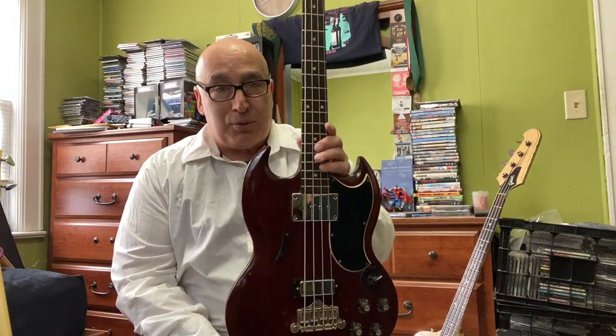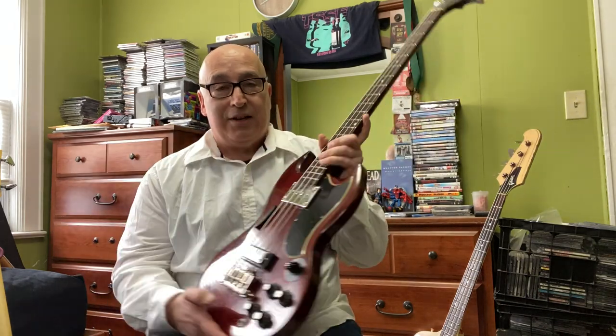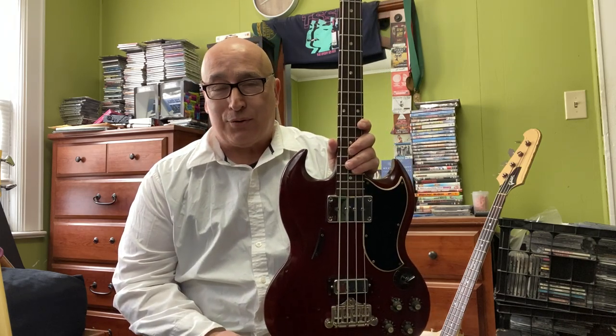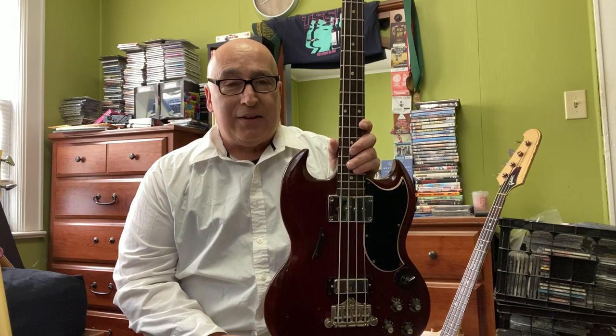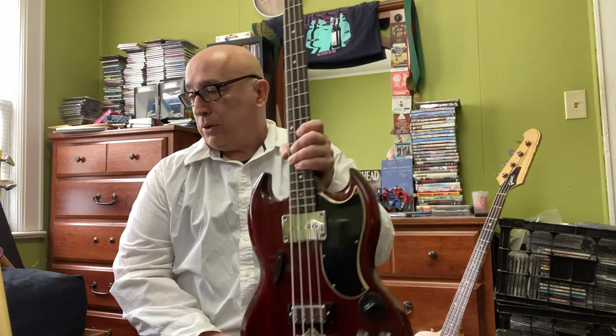The EB3 — as used by Jack Bruce, Andy Fraser, and a lot of other players, even Charles Lambiazzi. You have to have one in your collection. If you're at least 50 to 60 years old, you know what this is and you probably own one. It's definitely good to have around — it shakes all the dishes in the house when you play it.